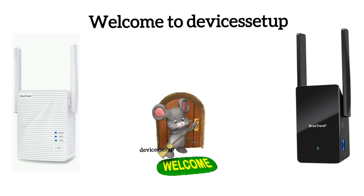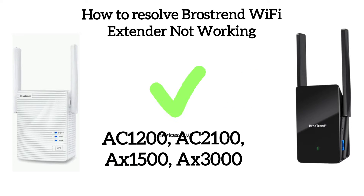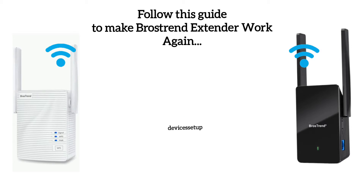Welcome to Devices Setup. Today we will learn what to do if your Browstrand Wi-Fi extender is not working, says no internet, is not connecting to the Wi-Fi, or doesn't show up in your Wi-Fi list. This troubleshooting guide works for all Browstrand Wi-Fi extender models, so follow this guide to make your extender start working again.